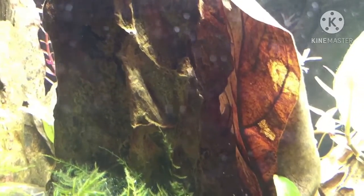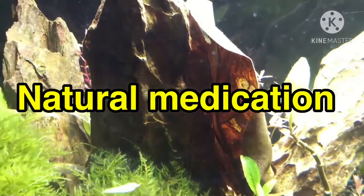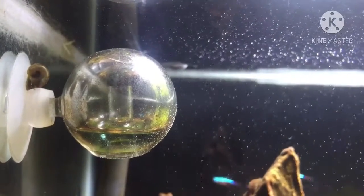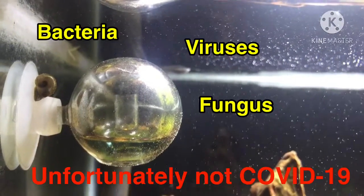Many hobbyists claim that Indian almond leaves are used as a natural remedy for diseases and injuries, such as fin rot and skin problems. It has natural antifungal properties that get rid of bacteria, fungus, and viruses, which means your fish heals faster.